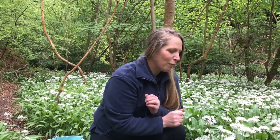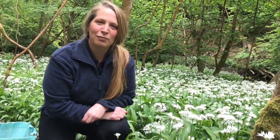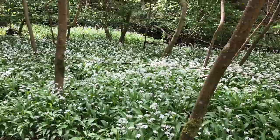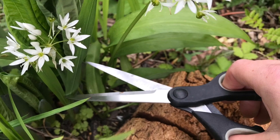So we're going to get a pair of scissors and collect a few bits and pieces that we need. We'll take from a little bit further into the patch here, just in case any dogs have passed and felt they needed to lift their legs. We'll go in, kick some leaves, and take some of the flowers as well. Remember to pick one leaf at a time, and be very careful not to confuse it with lords and ladies or any other poisonous plants.